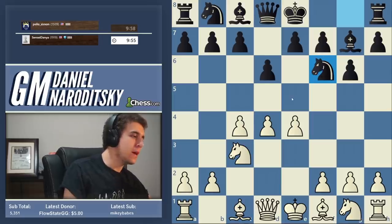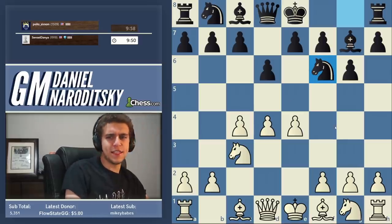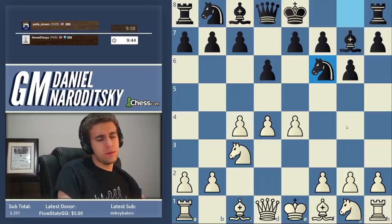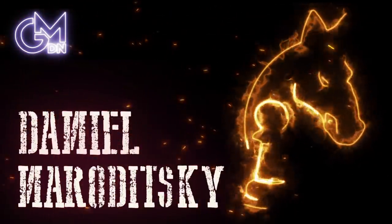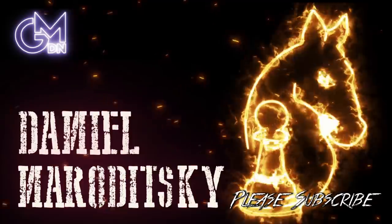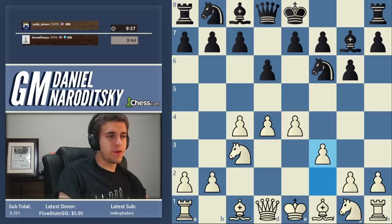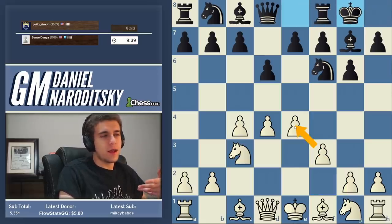We've transposed into a King's Indian. One of my favorite lines against the King's Indian - the one I recommend to most of my students - is the Sämisch, named after Austrian Grandmaster Friedrich Sämisch. What move leads to the Sämisch? Yes, f3. If you've never seen this move before, I know it looks weird. Why are we taking away the square from the knight? But there's more to it than that.